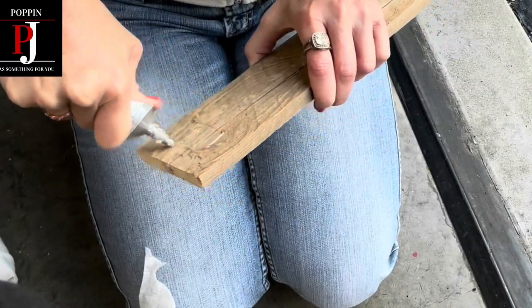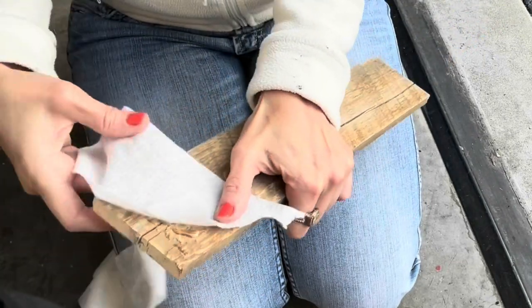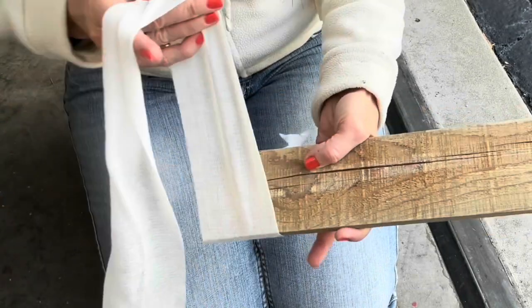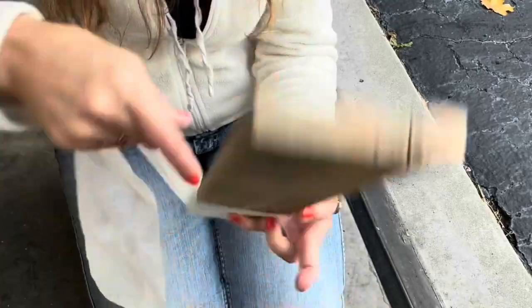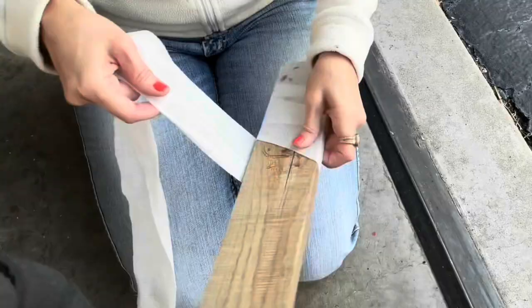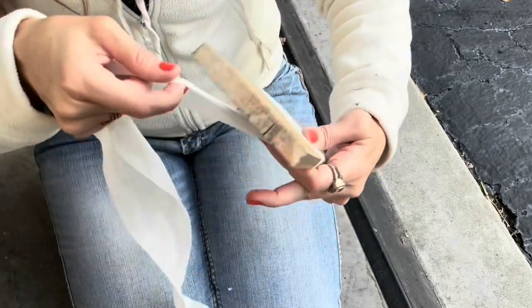I'm going to begin by putting some glue onto the bottom of the scrap wood, place a piece of the gauze on the end, and then begin to wrap it and secure it into place. I continue this technique all the way up to the top of the board. You may want to use Mod Podge or a different glue because it ended up making blobs that you could see, but I kind of liked it because it looked scary to me.